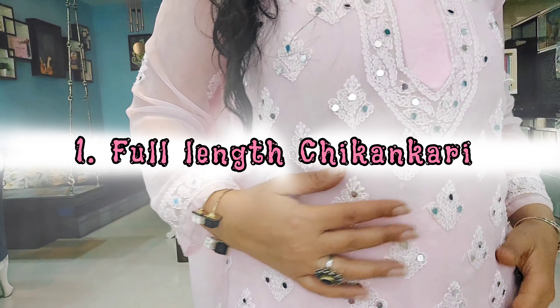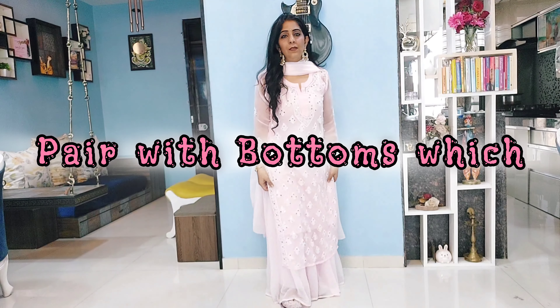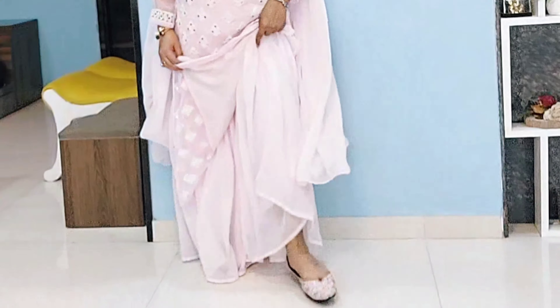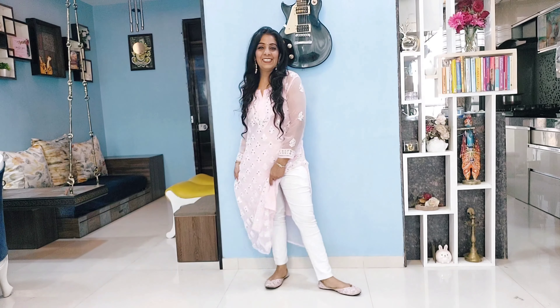I hope this will work out for you too, so let's quickly check this out. If you girls are fans of those long kurtis, then you must pair them with loose plazos, shararas, or gararas.